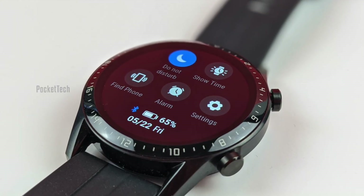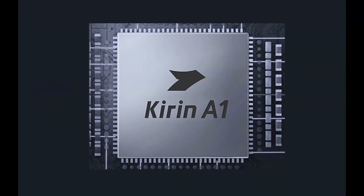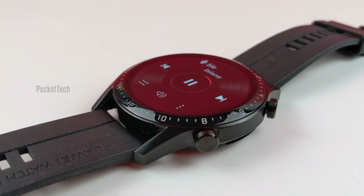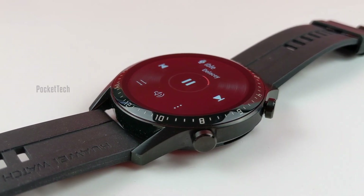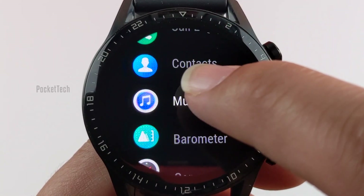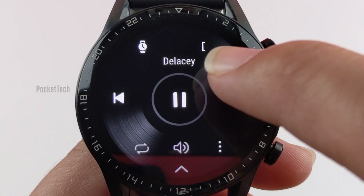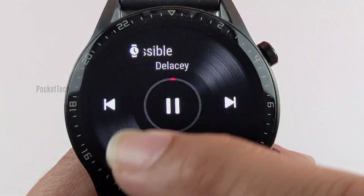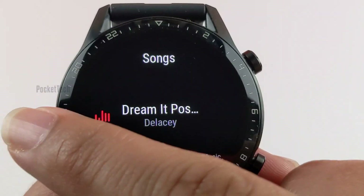Now let's see the hardware and software specifications. The Watch GT2 is powered by the Kirin A1 chipset, designed by Huawei, which includes intelligent power-saving technology. The GT2 has 2GB of RAM and 4GB of storage, of which 2.2GB is usable space — enough to hold around 500 songs.